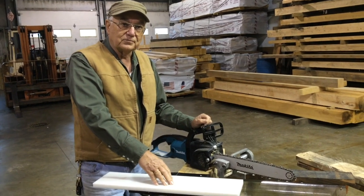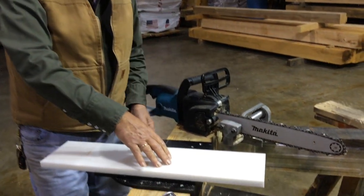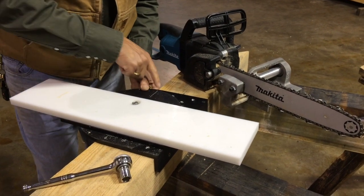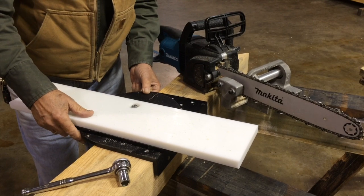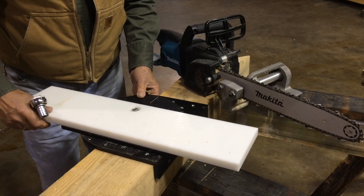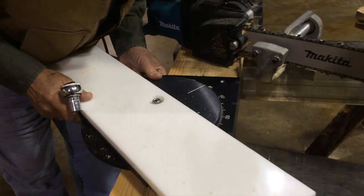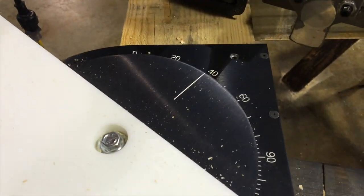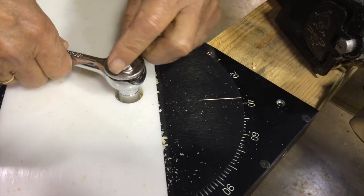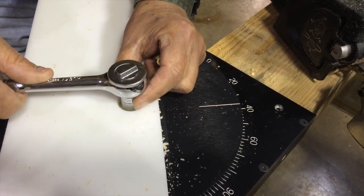Let's get back to our rotary table. In the beginning of our demonstration, we showed you how to square cut an 8x8 beam — our table was set at zero for a 90-degree cut. Now we want to cut our rafters. Typically we use a 10-12 pitch rafter which is 40 degrees. All we have to do is set our rotary table to 40 degrees, tighten it down, and make our cut.